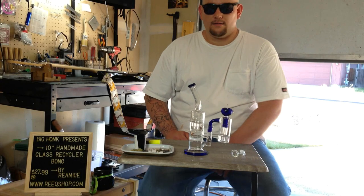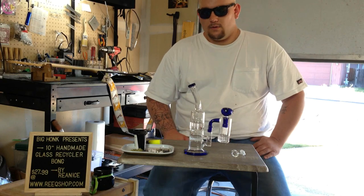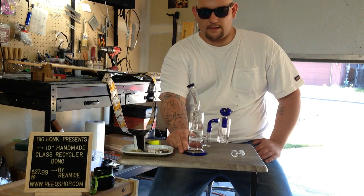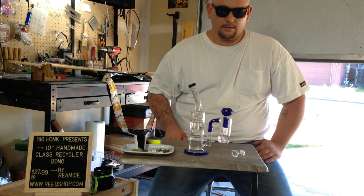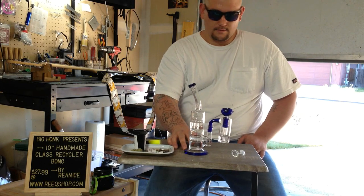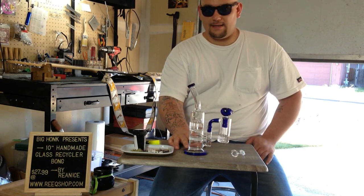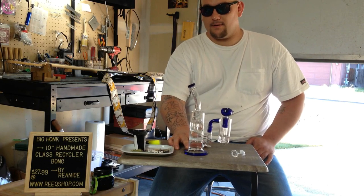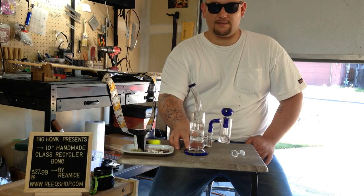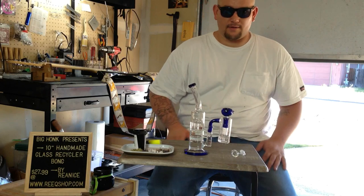Howdy folks, Big Honk here. I just figured I'd take a minute to talk to you about this new bong that I just got in the mail from China. Now living in a recreational state there's a lot of this stuff around, and let me tell you — none of it is worth it. You can get these bongs, which are probably even higher quality than what they sell in the states, for about a third of the price.